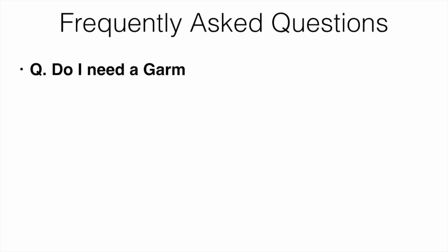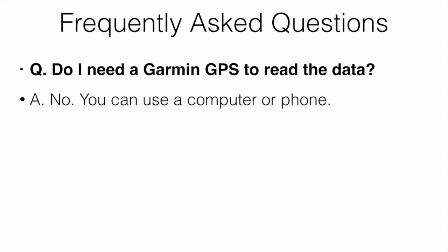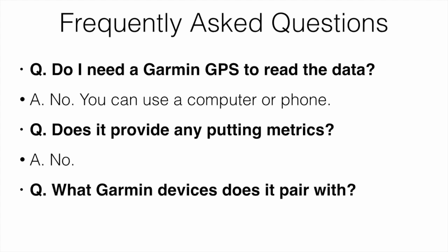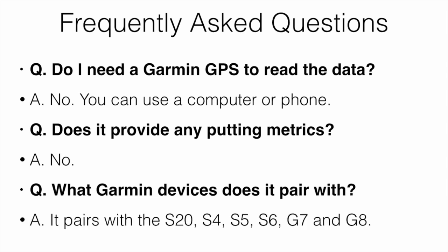Some frequently asked questions: Do you need a Garmin GPS to read the data? No, you can use your computer or your phone. Does it provide any putting metrics? No, it doesn't. What Garmin devices does it pair with? Right now it pairs with the S20, S4, S5, S6, G7, and G8. They could possibly be adding more over time, but those are the only ones it pairs with as of now.